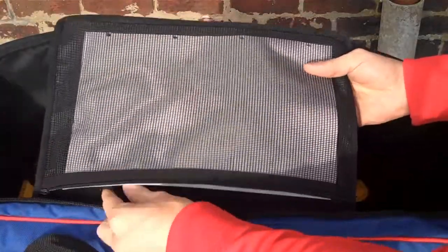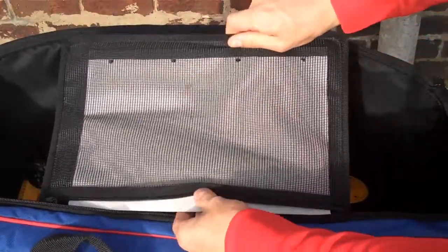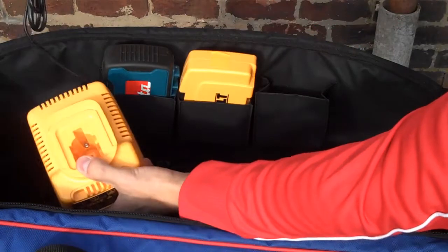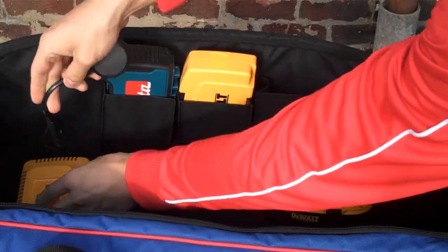We also have a document pouch here which keeps your paperwork nice and dry in wet weather. We also have a separate charger holder, keeping the charger nice and secure.